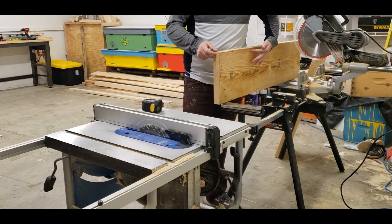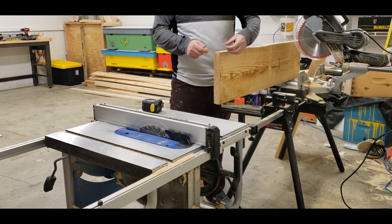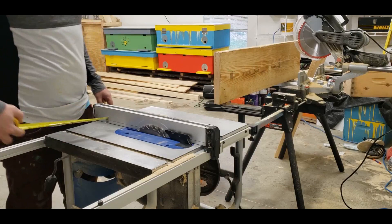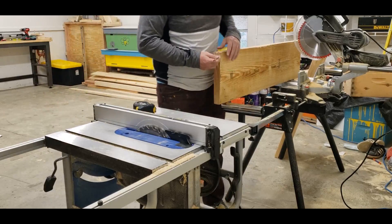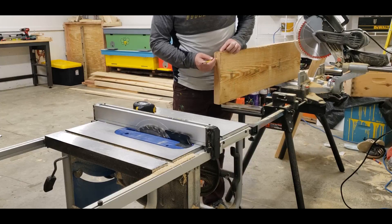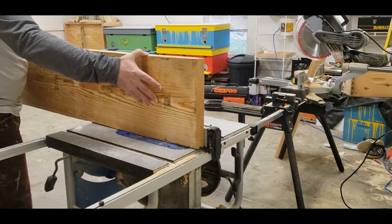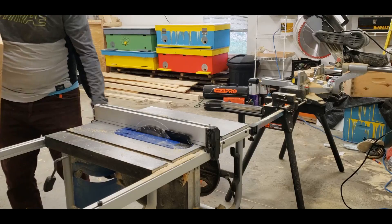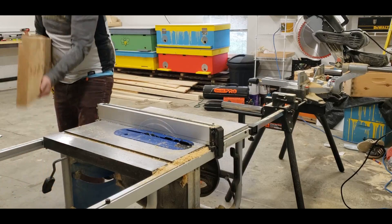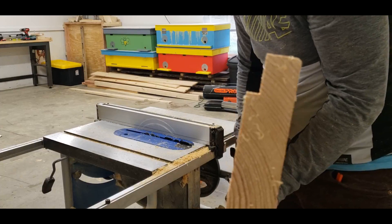Step two, we're going to carve a groove — about one and a quarter inches, at least that's what I use. That's where the frames are going to lay on top of. I use my table saw, and as you can see this is about inch and a quarter in height and three-eighths this way. So it's going to be about inch and a quarter deep, and three-eighths wide. And that's what it looks like in the end.